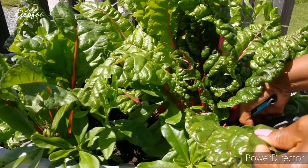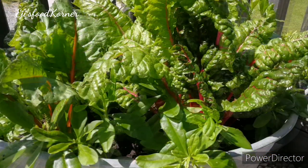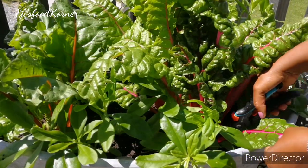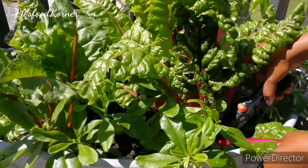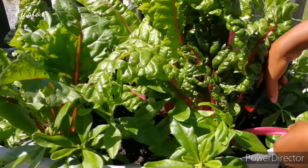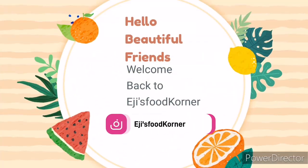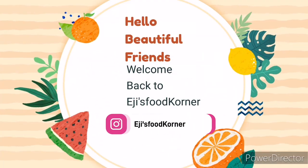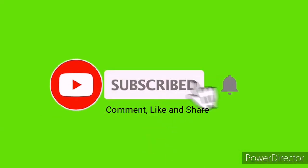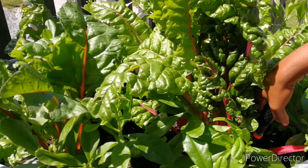Hello beautiful friends! In today's video I'm going to be harvesting some bountiful fresh vegetables for a delicious and nutritious recipe. If you want to harvest with me, come, let's go to the garden!